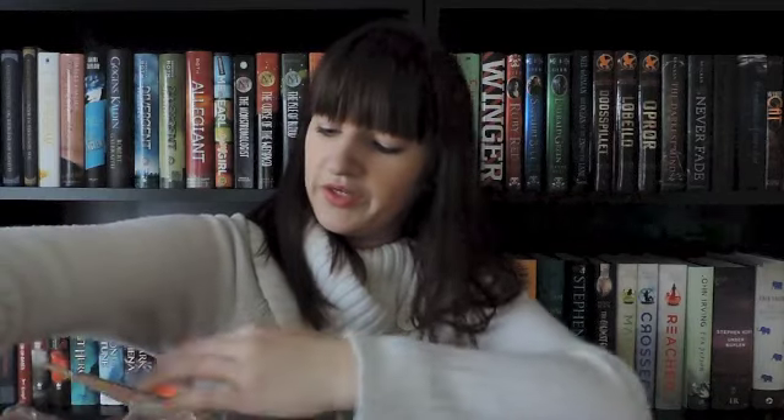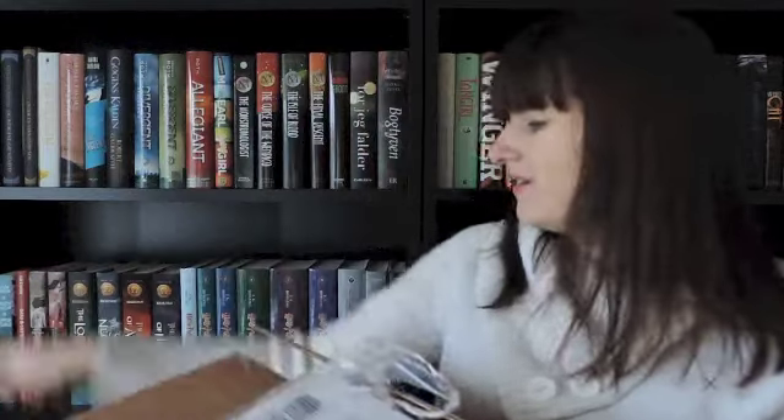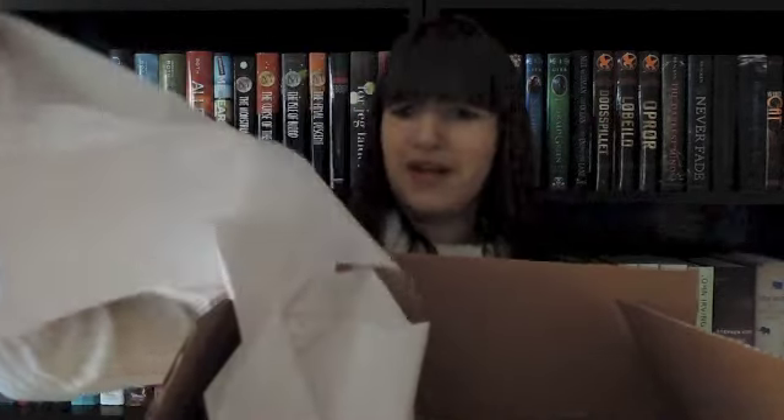This is so heavy. There you go. I'm in and I'm going to look inside now. We have some paper — that's for my cat. There you go, Sue. And I see some books, and some more paper.